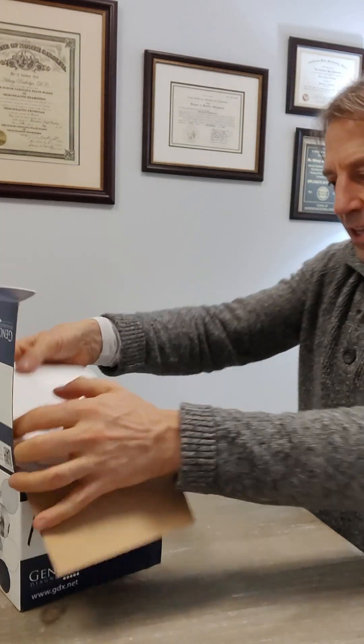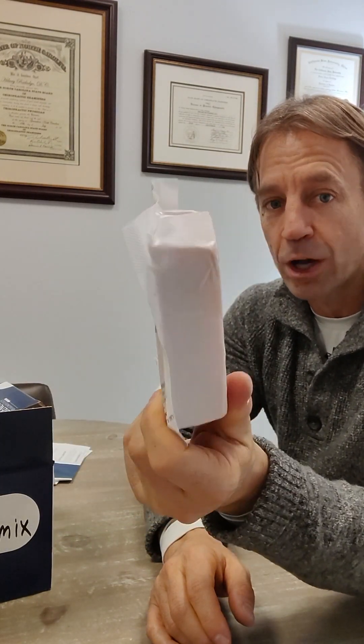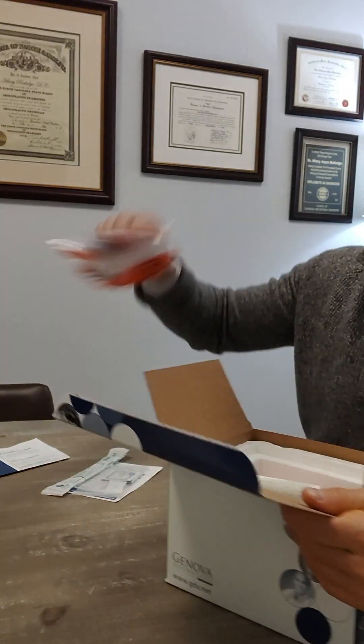The very first thing you're going to do, once you get this box open, you're going to see there's a brick — it's called a freezer brick. You're going to take that and put it right into the freezer. You're going to need this to be cold when your stuff gets shipped off. So right away, first thing, put this in the freezer. Then we're going to take all these pieces out and go through each part — make sure it's all here before you get started.